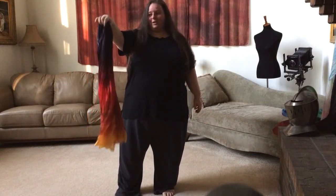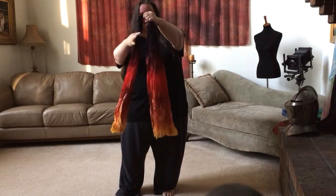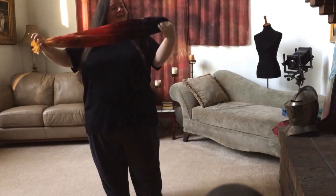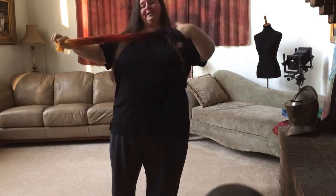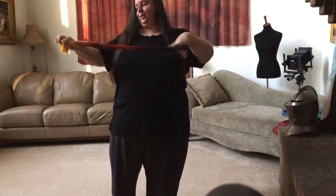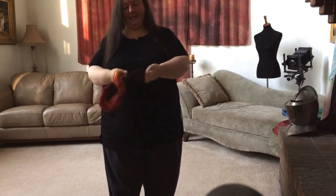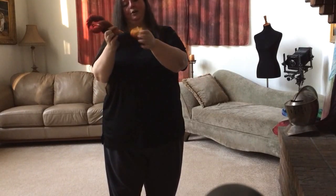So basically to store it, you want to grab it right at the center like this, and then you're going to slide down into your other hand. You're going to grab the ends, and you're going to take this hand and put it through the loop, and you're just going to start twisting. You'll twist until it starts to get pretty tight, and then you'll pull the ends from your right hand through the hoop.